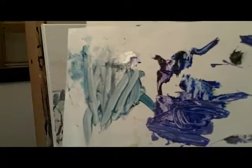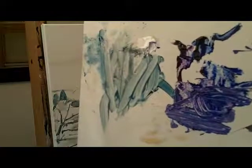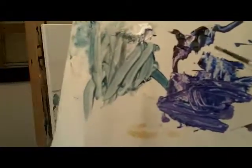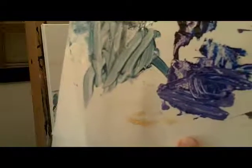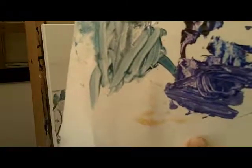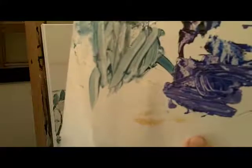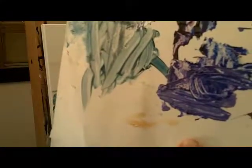Good morning. Here's my palette — I'm going to do the middle distance, the water. I've mixed some purple, French ultramarine blue, a bit of black and white, and I'm going to paint the water in. I've used liquid as my medium, and let's start.